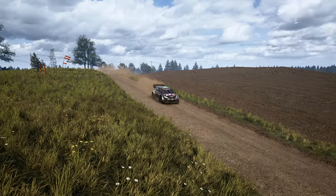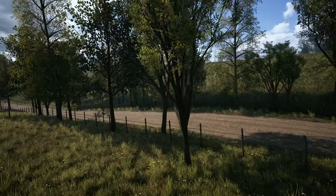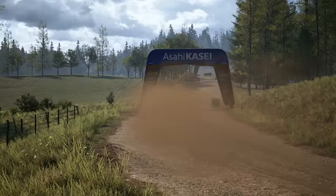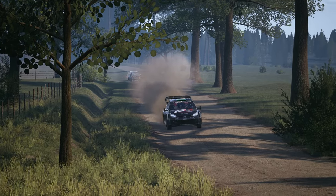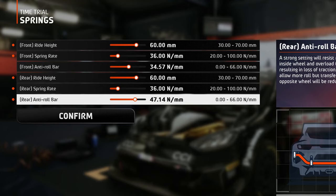The anti-roll bars are not very stiff this time. They are also a component of the suspension system, so with a stiff ARB, if one wheel goes over a bump, the other will follow. With a soft setting, the up and down motion of one tire won't be transmitted to the other side as much. We are also on a pretty high ground clearance here, so all these factors combined make up for the settings you see here.